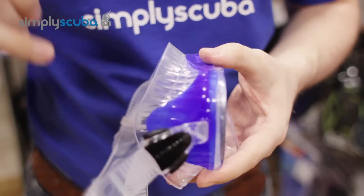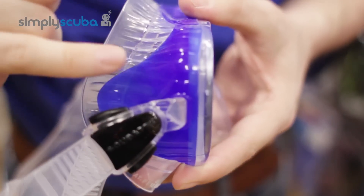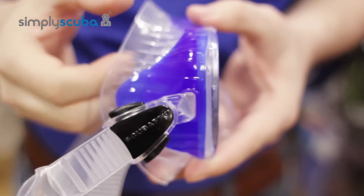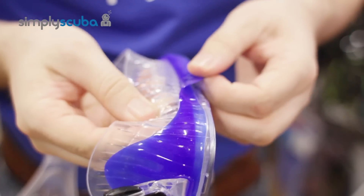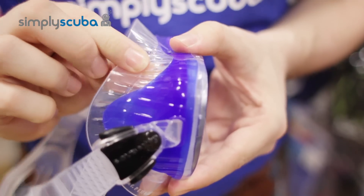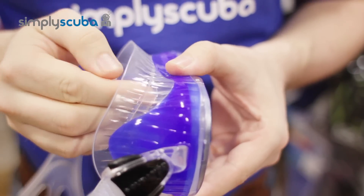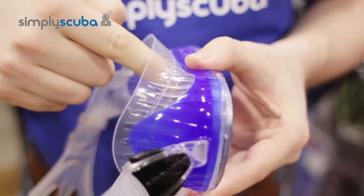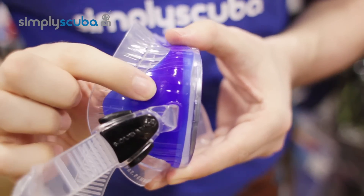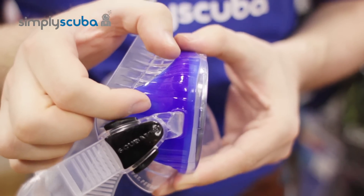The real key point to this mask is in the skirt. As opposed to a standard single piece skirt, Scuba Pro have added a double silicone skirt. This uses super soft silicone which makes it nice and comfortable and moldable to your face, but also where it doubles over you've got the rigidity of two layers of silicone so it keeps the frame shape.